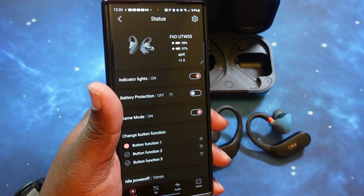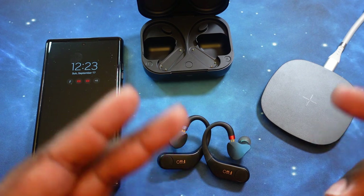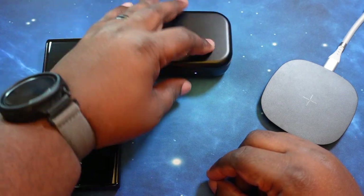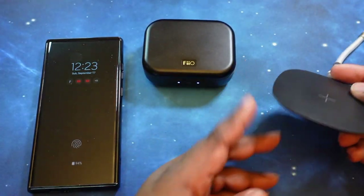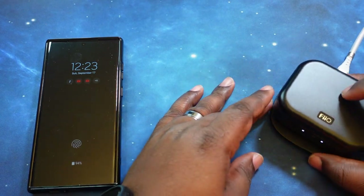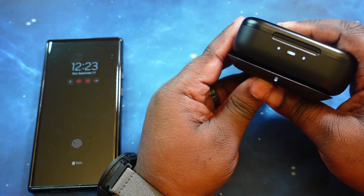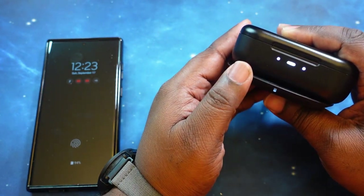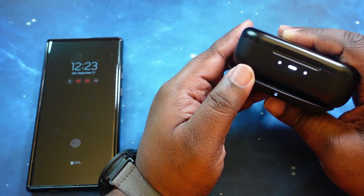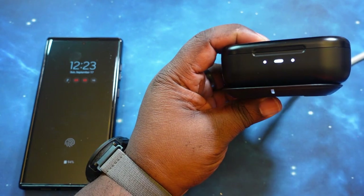The first thing we're going to test is the wireless charging of the case. We'll put the amplifiers back in the case, and we've got our wireless charging pad here. Let's set that on the pad — and as you can see, the light comes on and it's charging, with that slow pulsing charging light. So the case does support wireless charging.